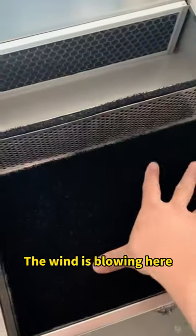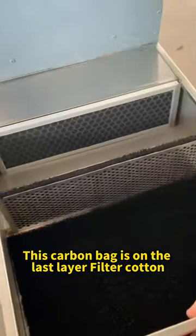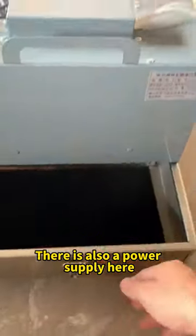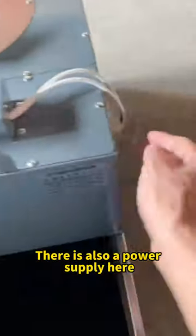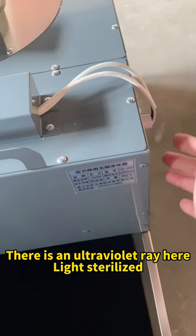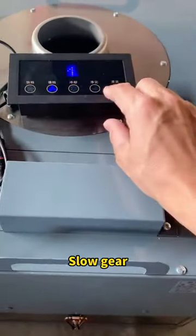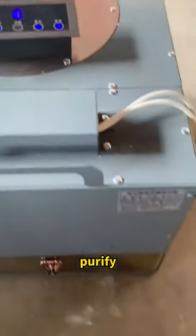The wind is blowing here, then filters here. This carbon bag is on the last layer. There is also filter cotton. There is a power supply here, and an ultraviolet tray — light sterilized, bactericidal. Now let's turn on the purifier — switch to slow gear, purify.